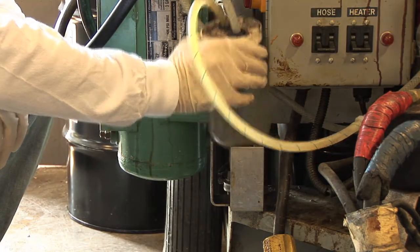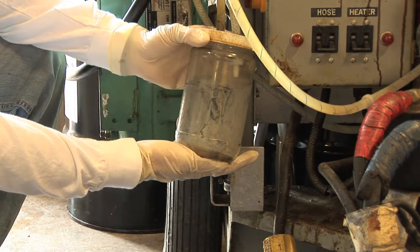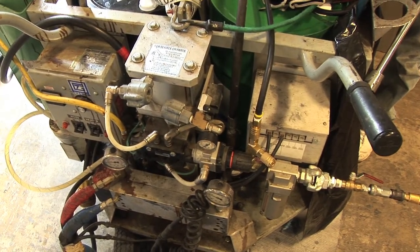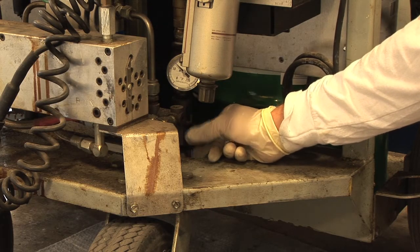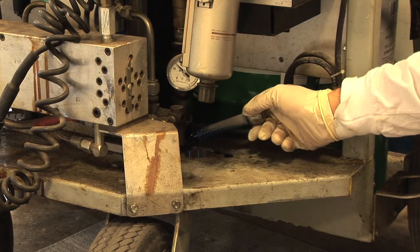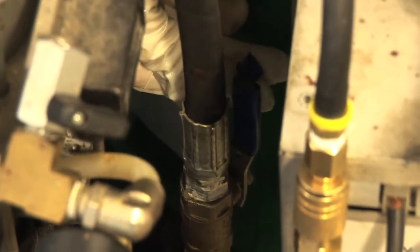Check the pump lube and change if discolored or milky. On the machine, close the material supply valves and clean the supply filters as you would for weekly maintenance, one at a time. Change into fresh gloves for each A and B side. Replace filters keeping the A and B on the correct sides. Reopen the material supply valves.